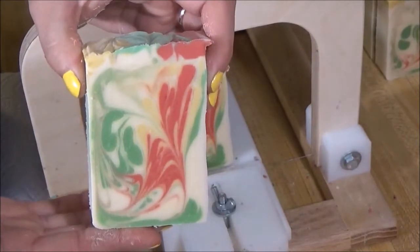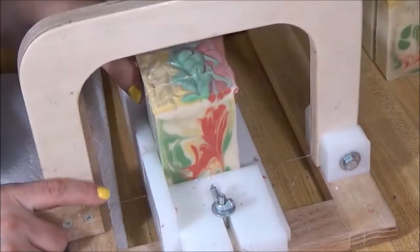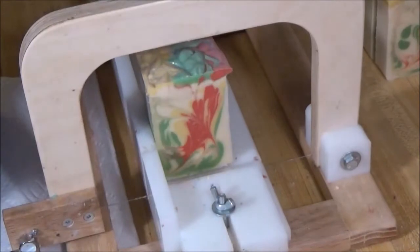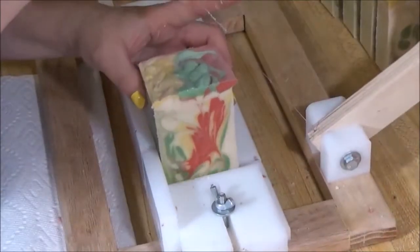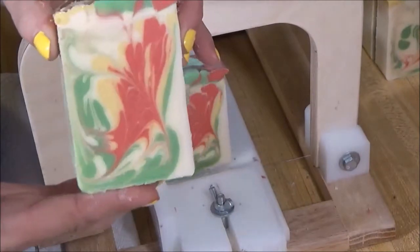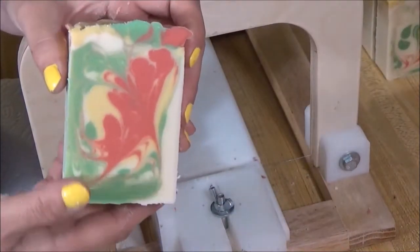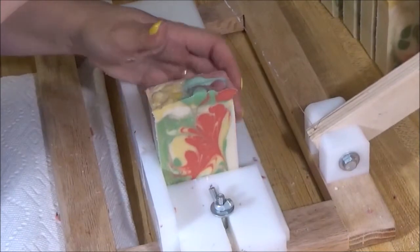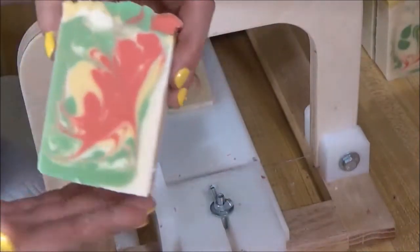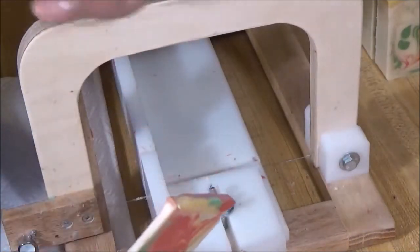I need to get out my poppy seeds and do an exfoliating soap soon. I think that's the last bar - this one is a little too short. Sometimes I'll cut those into samples if they're too little. I hope I got one more bar - and a tiny sample. Thanks for watching guys, have a good one!